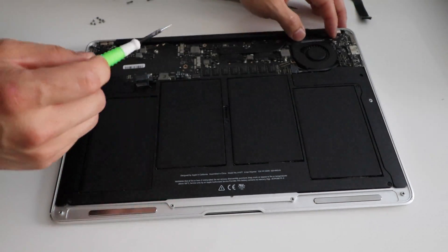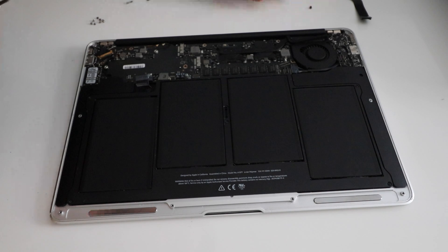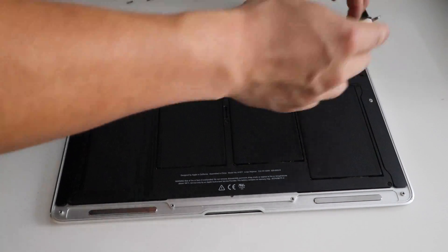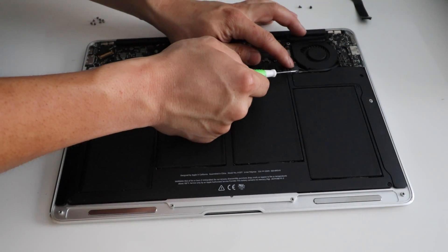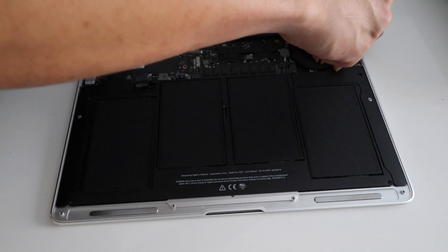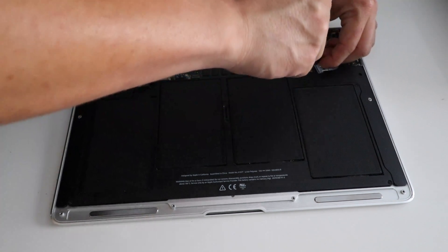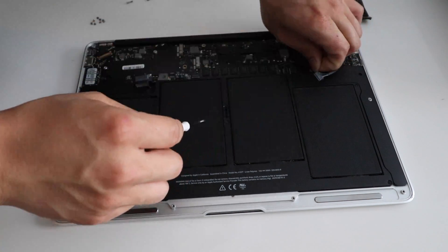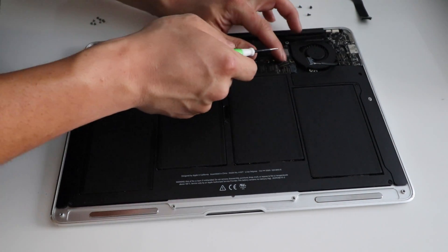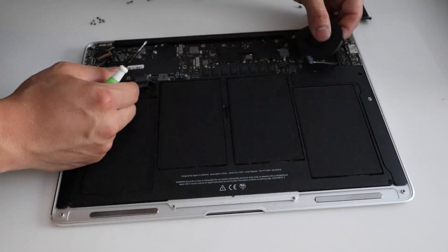Next we're going to remove the fan. The fan will have different length screws so make sure you keep track of that. Two screws on the top here. Then we're going to remove this connector — it just comes straight out. That goes to the I/O board. And right underneath it we have one more screw for the fan. Then we remove the fan right here — there's a plastic piece you just flip up, and then the fan cable is free to come out.